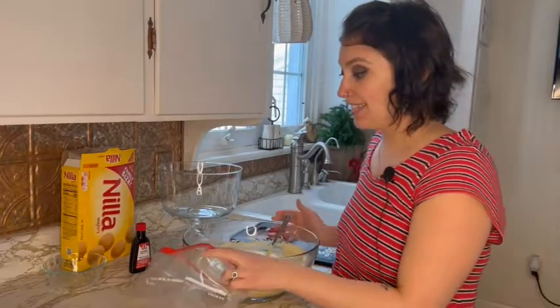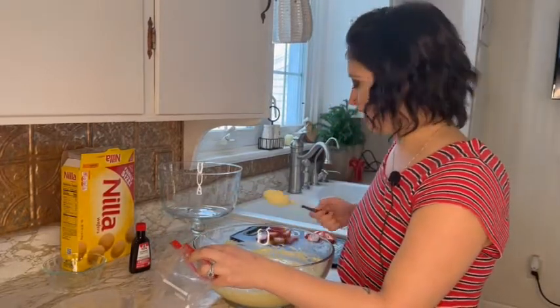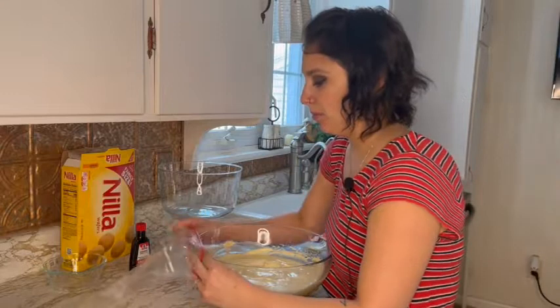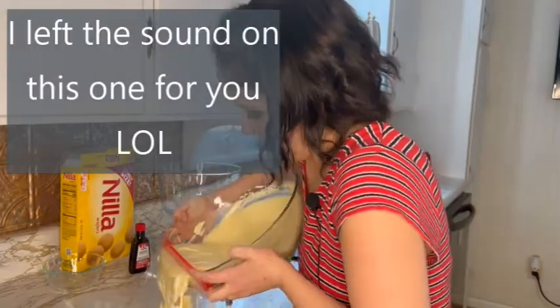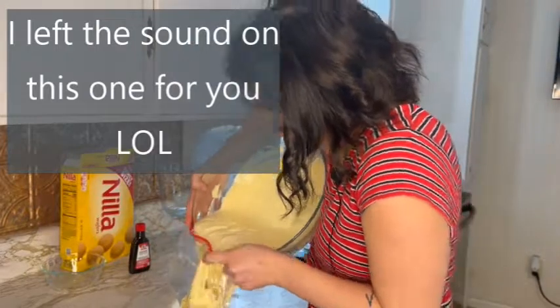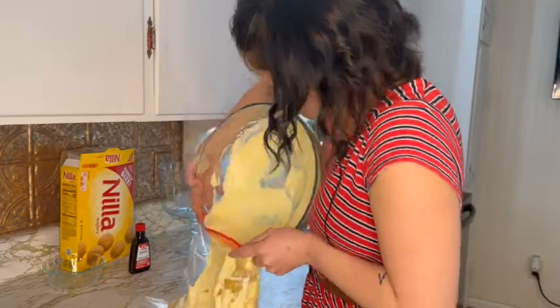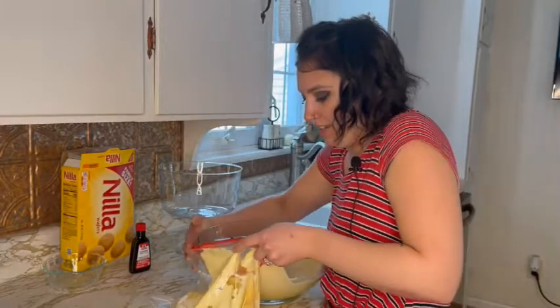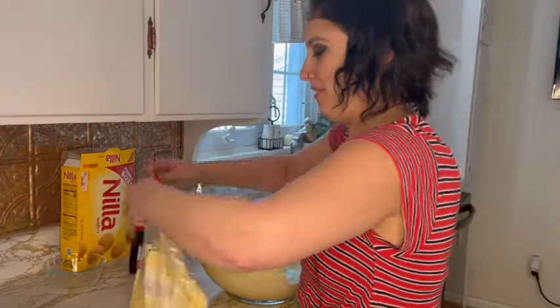Let's see how this works — this might be a disaster. Knowing me, it probably will be. All right, that actually wasn't a complete disaster. That could have been a lot worse. I'll take it.